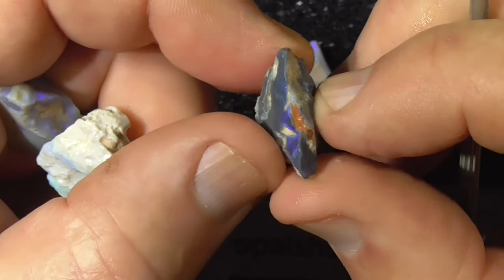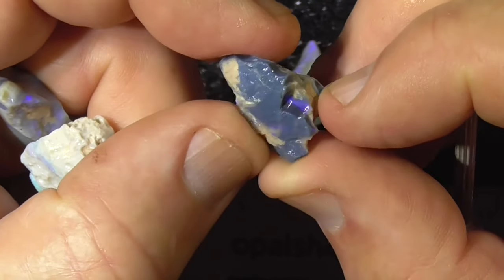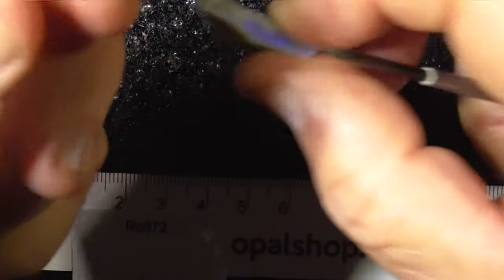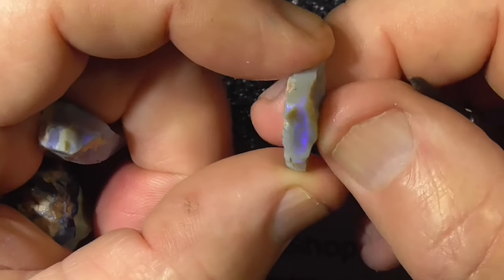Dark black base. Dark blue. That'll need some grinding to see if the colour bar goes around here or not. It's a nice piece. Semi-crystal.